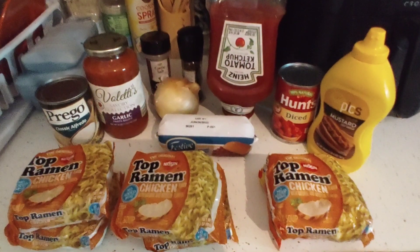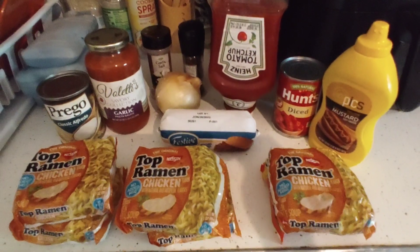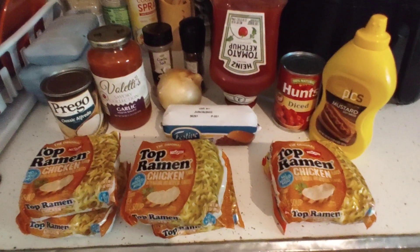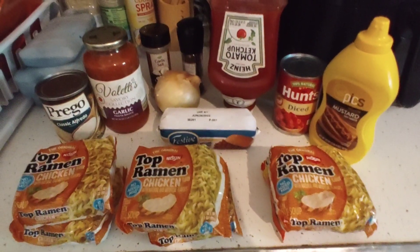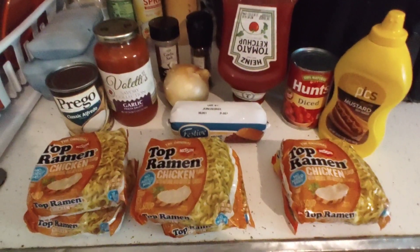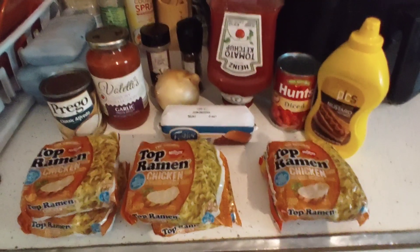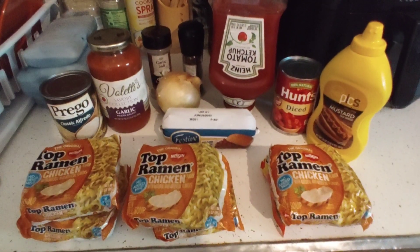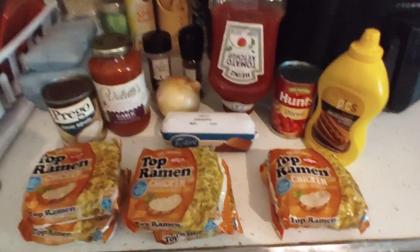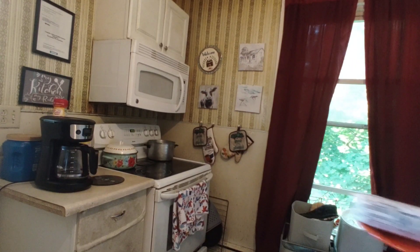I have a big brick of ground turkey that I'm going to defrost. We're going to make a turkey burger with ramen, a ramen noodle bake with the other half of the turkey, and then a simple Prego Alfredo ramen with broccoli. You're going to need a big onion divided between the three dishes, garlic salt and black pepper to taste, and broccoli for the Alfredo.